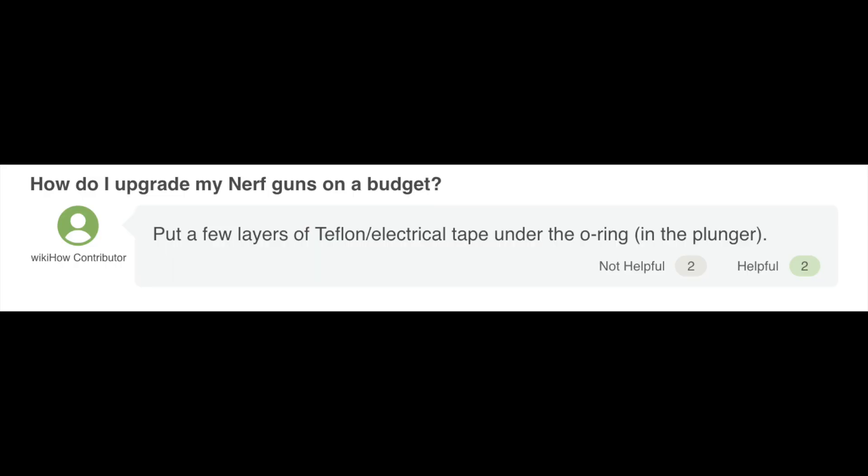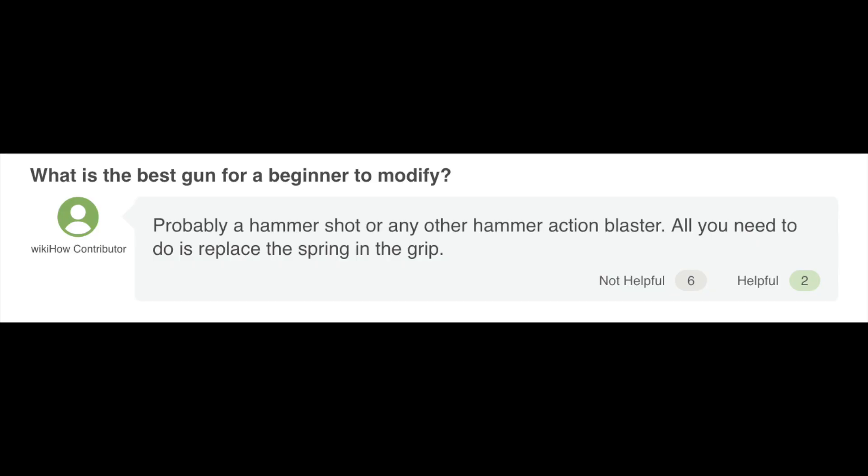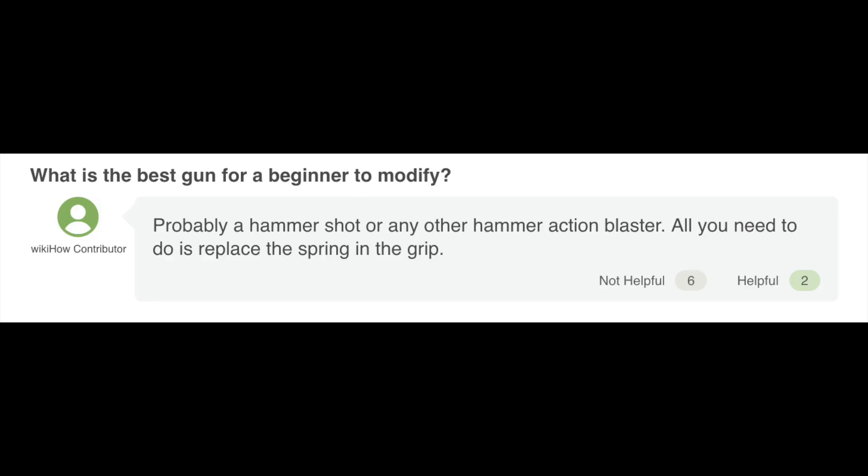'How do I upgrade my Nerf guns on a budget?' Put a few layers of Teflon or electrical tape under the O-ring in the plunger. That's a bit old school — anymore they encourage you to use appropriately sized O-rings and leave it free-floating. As far as recommendations on a budget, just throwing different springs in, taking springs out of other junk blasters and putting them in. What is the toilet paper roll holder? Supposedly some of those have a good spring in them for something, but I've never done it personally. 'What is the best gun for a beginner to modify?' Probably a Hammer Shot or any other hammer action blaster — all you need to do is replace the spring in the grip. For that matter, it'd be just as easy to upgrade the spring in any kind of single-shot pistol or a Retaliator — you just pull the end cap off, loosen the two back screws, slide the old spring out, slide the new one in, put it back together. Best for a beginner would be something simple, like single-shot pistols — something with a very simple operating system, so there's fewer things to lose and fewer things to break.